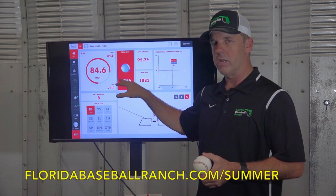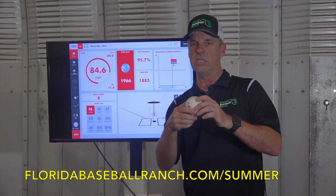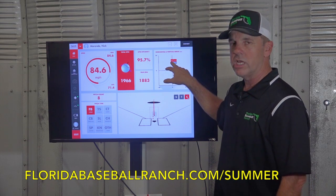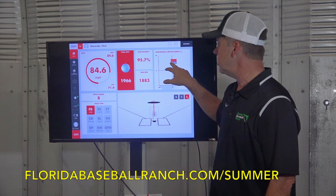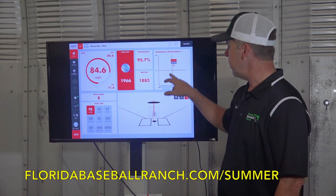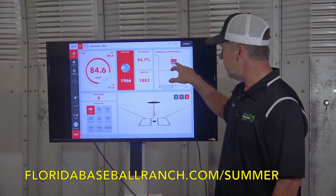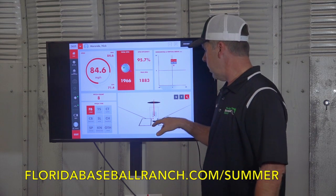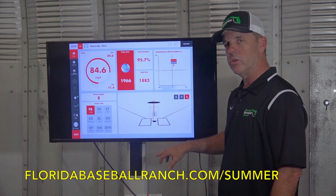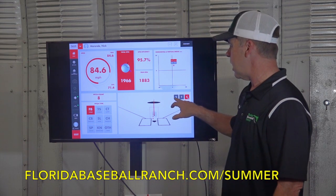That fastball on the high end of the spin rate spectrum is probably going to tend to not sink as much. If he had a lower spin rate, it'd probably sink more. The Rapsodo also tells us the tilt axis and gives us a couple of other items. It tells us the horizontal break — this pitch had a 6.5-inch horizontal run toward the right-handed hitter. And it had a depth of about 17.1 inches drop from the release point. This red line indicates where the pitch went; the dotted line is where it would have gone without any movement. We also have the capability of looking at it from the top and from the side.